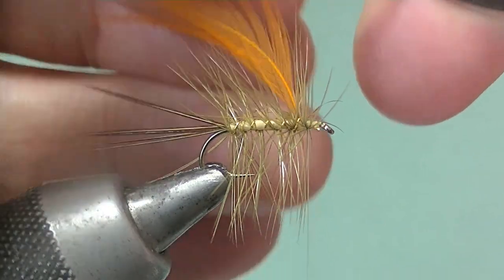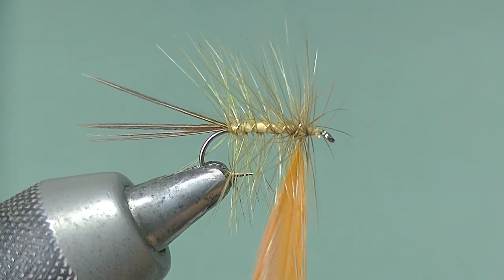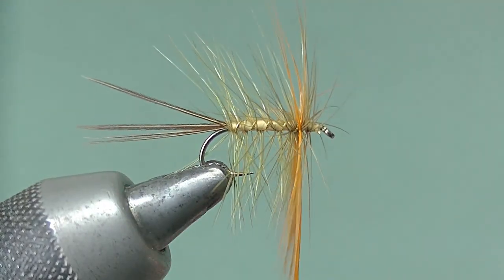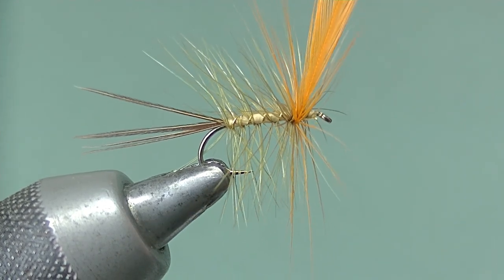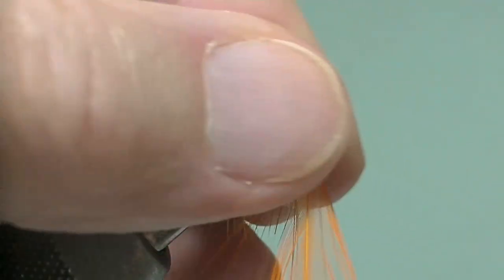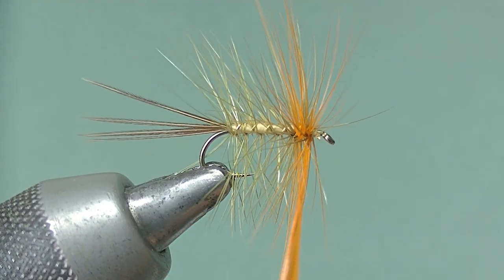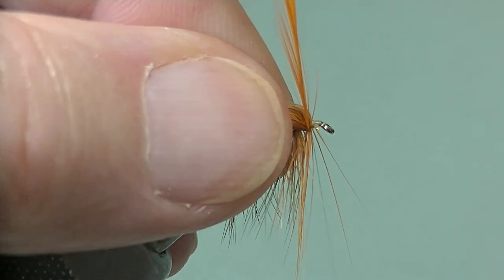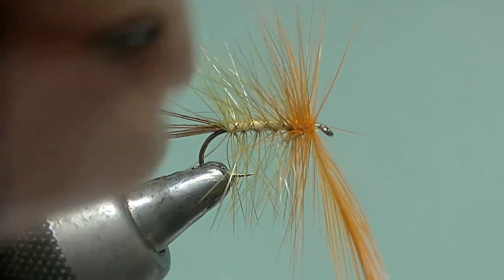Now hackle pliers onto the orange hackle, and this one goes in touching turns, working it through the olive forwards to the front. This way you get a nice blended mix of color at the front — that little hit of orange which the trout seem to like. On some days — not always — sometimes they'd like something more subtle.